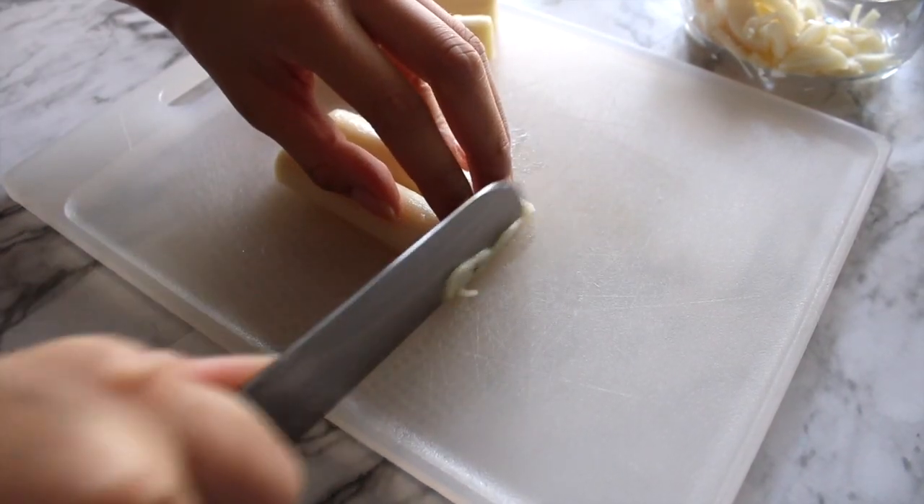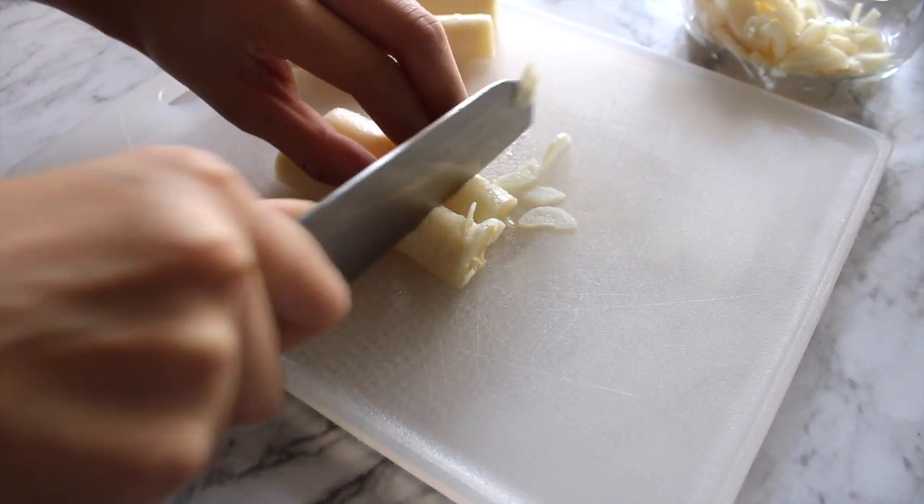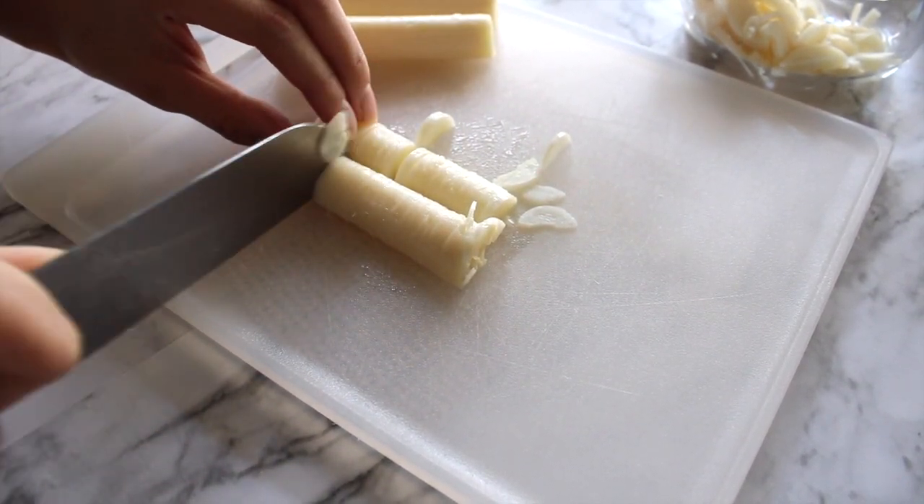Next I thinly slice hearts of palm, which works perfectly in this recipe because of its briny flavor. I also love the way it falls apart — it helps to create the look and feel of lumps of crab meat.